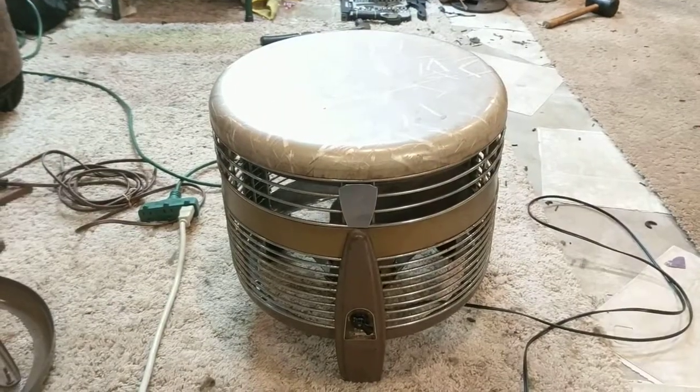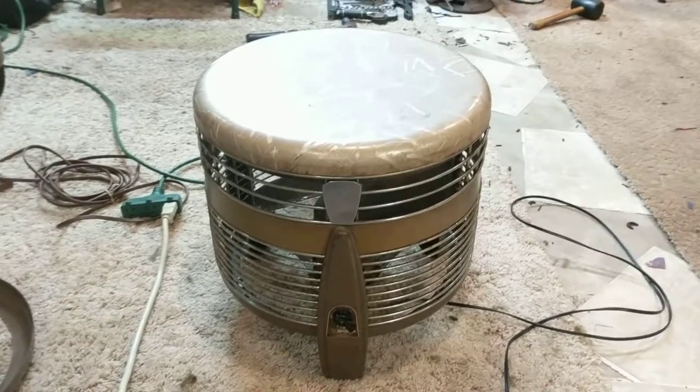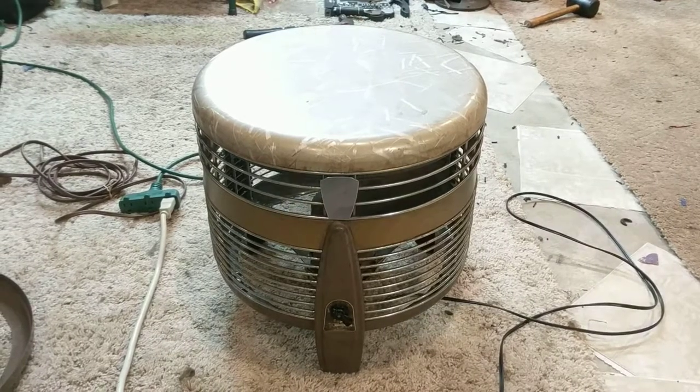It puts out a lot of air in my opinion. I think this is the best Hasic fan made, but that's just my opinion. I do have a General Electric one which is okay, but it's not as easy to service as this one is.